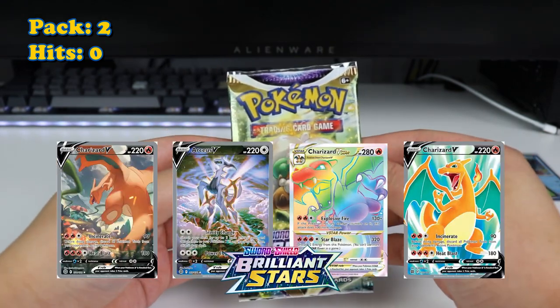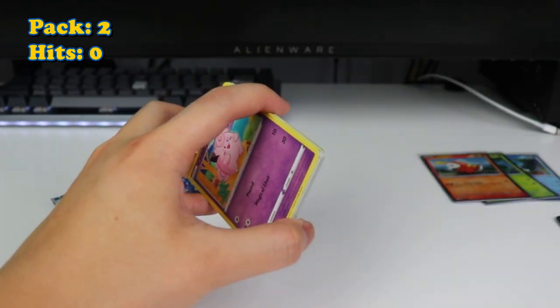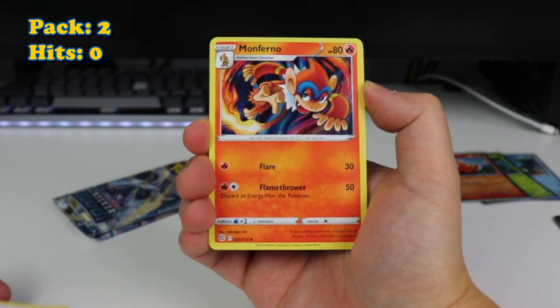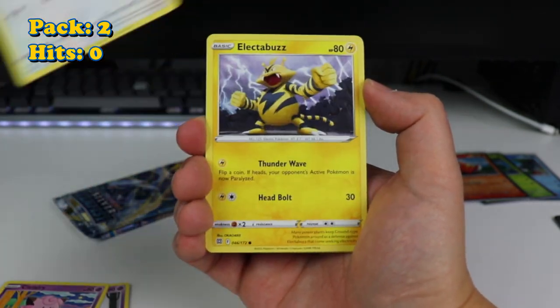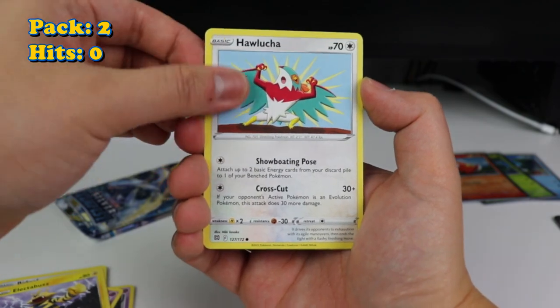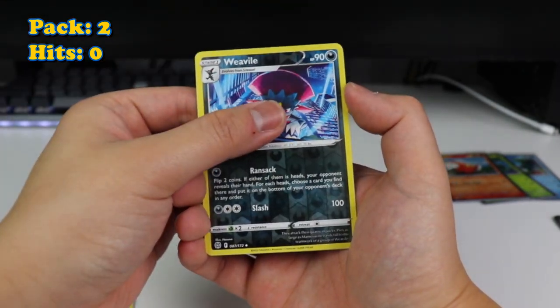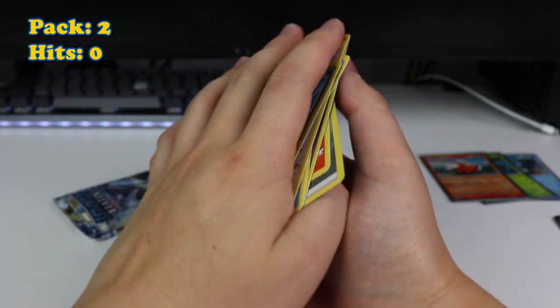Next up, we got Brilliant Stars. Let's get that Charizard — any Charizard will be good. Monferno, Gloria, Dustox, Clefairy, Bidoof, Electabuzz, Hawlucha, Weavile. And a Wormadam — non-holo.